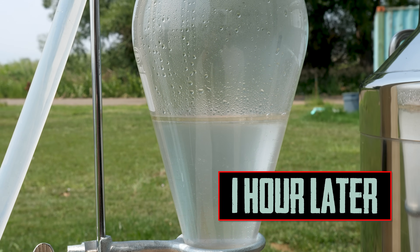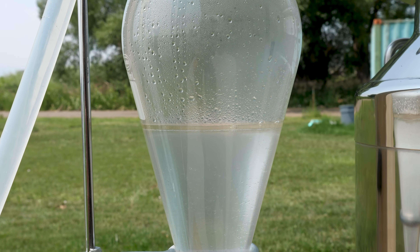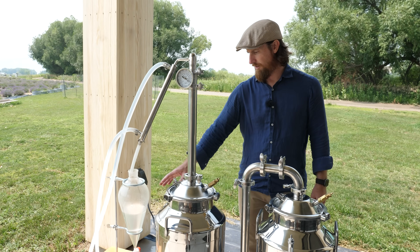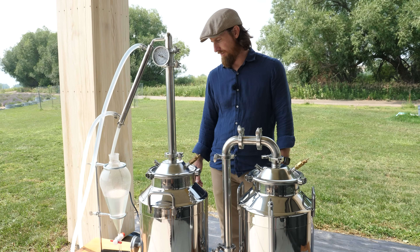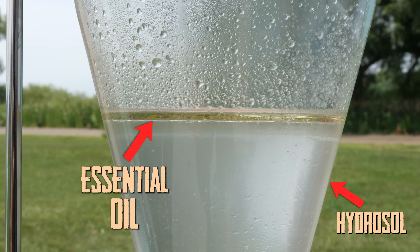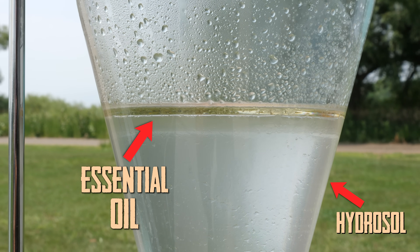We've run this batch even a little longer than usual this time — I think we're getting close to an hour. Now we'll just let this settle. It really doesn't have to sit for very long; it seems like the oil separates out pretty fast — it's pretty much already separated out. The hydrosol will clarify a little bit in maybe the next 20 minutes or so.